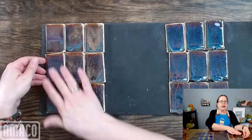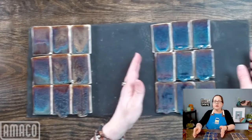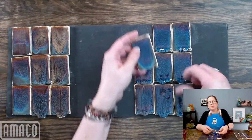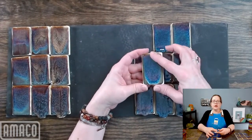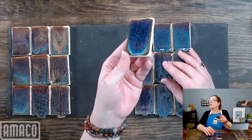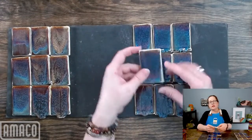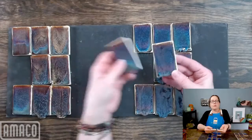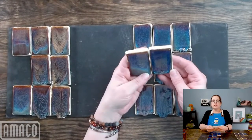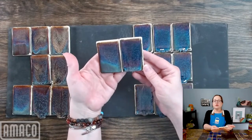This is all cone 5. Then at cone 6, a similar kind of thing happened. This is two coats of iron luster and just one coat of oatmeal, and it is an amazingly purple combination. But comparing the same application at cone 5 versus cone 6, you can see you'll get quite a lot of running if you go to cone 6.